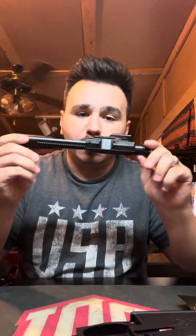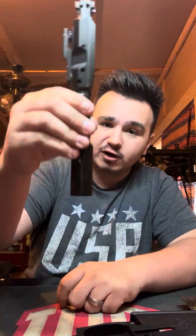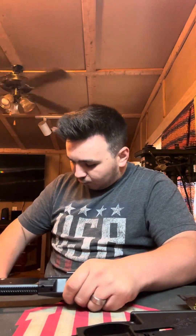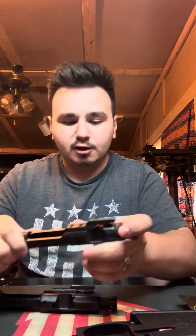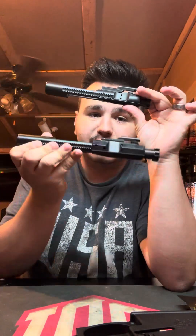Got the bolt carrier group from DPMS — all this is DPMS Panther Arms, by the way. I wish I could have got the Aero Precision, but it is what it is. So there is the bolt carrier, just a standard bolt carrier but a little beefier. Just for size, I've got one here for 5.56. This is a standard 5.56 bolt carrier, and this is your .308. So it's definitely a lot beefier — by no stretch of the imagination.